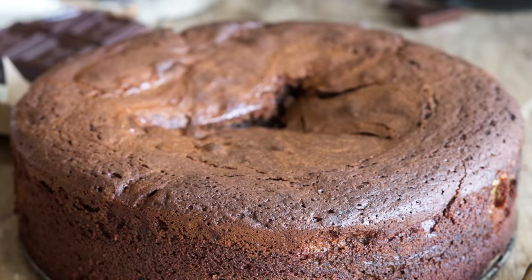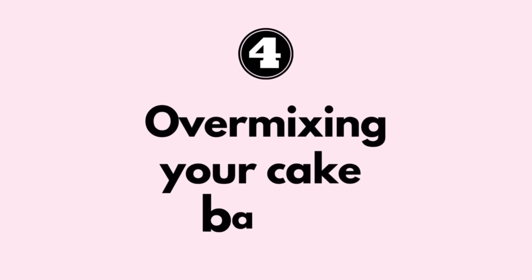And undermixing can also mean that not enough gluten has been formed to support the structure of our cake, which can cause it to collapse. On the other hand, overmixing can also cause your cake to collapse. I know this can be really confusing — am I undermixing or am I overmixing?